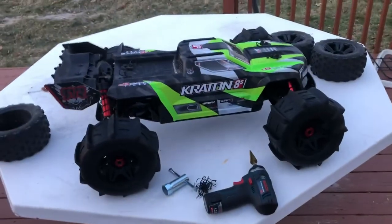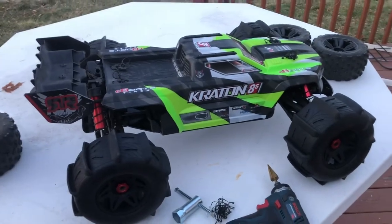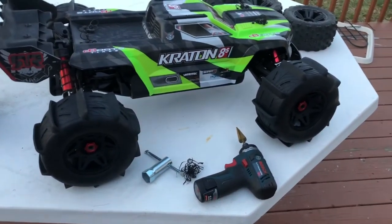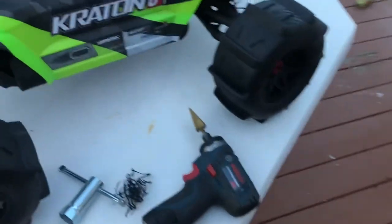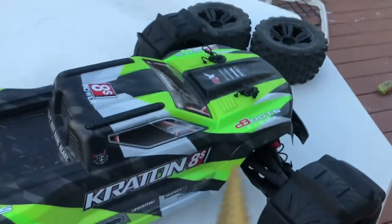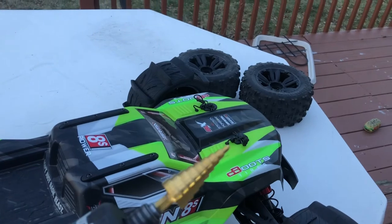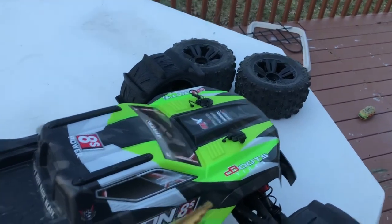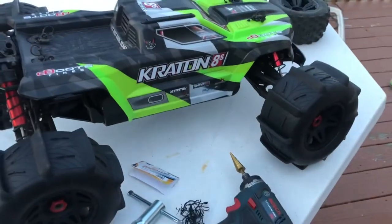Finally I have my Creighton AES with the Power Hobby X belted paddle tires to run in the snow. I don't have the Pro-Line paddles — this is my first paddle tire. I'm going to see how it performs in the snow. The part description is here and to make the holes bigger I use this again.